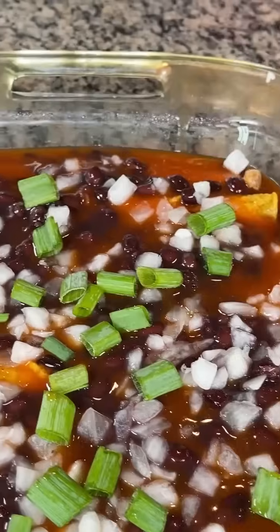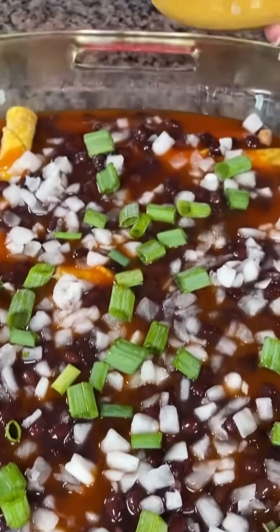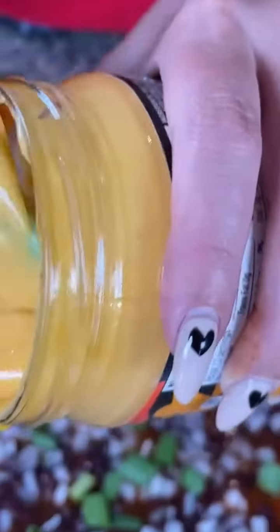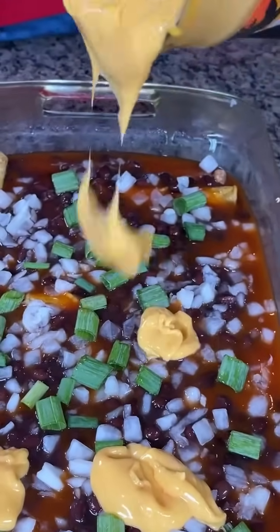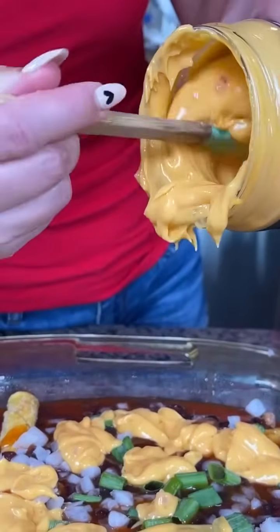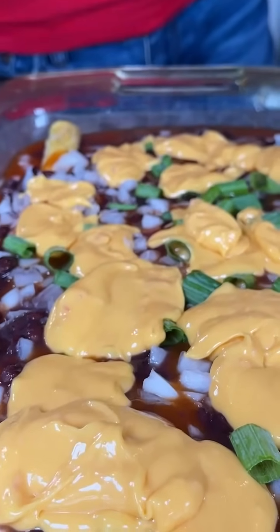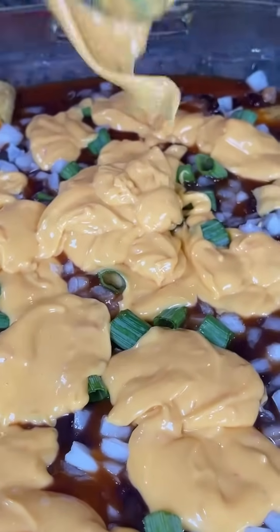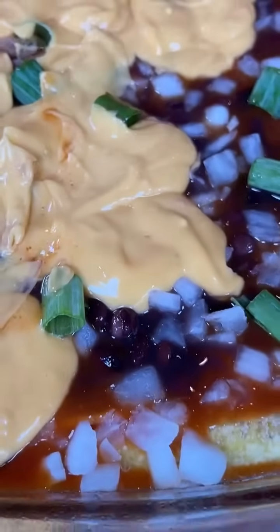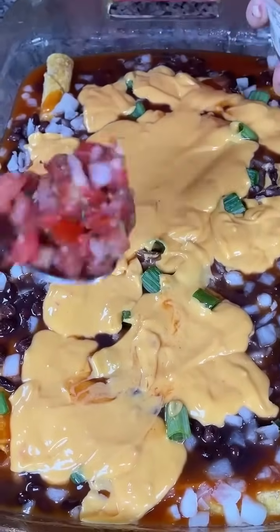My kids love this next step — we're going to take some salsa con queso. I just buy the kind in the jar but you can use whatever kind you'd like. We're going to give this a little mix and pour it right on top. It's kind of thick but that's okay — once it's cooking in the oven it'll spread out. I usually use the whole jar. Make sure you get all that goodness out of the can. Next I have a little bit of pico de gallo to spread right on top.